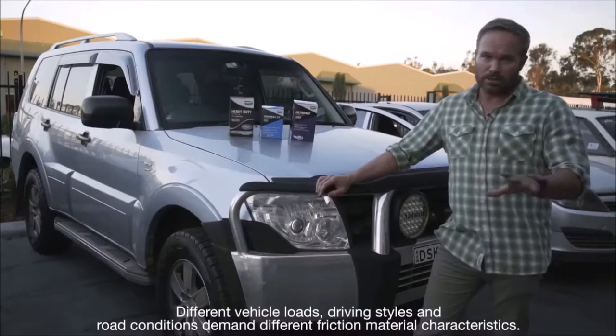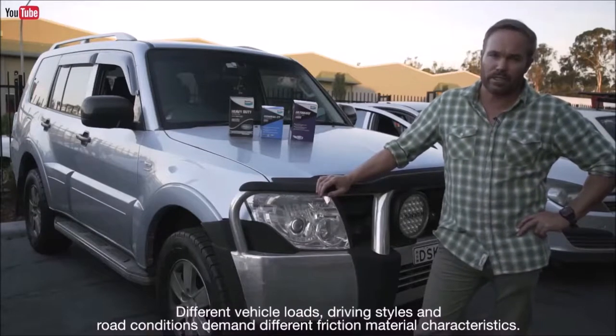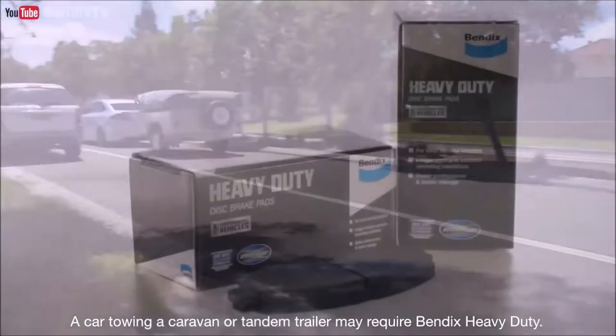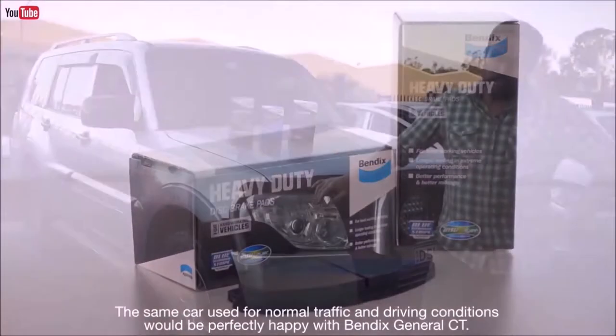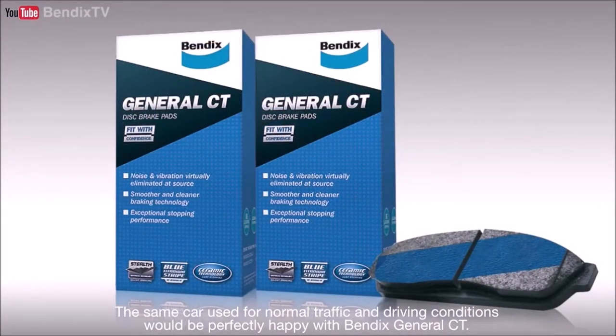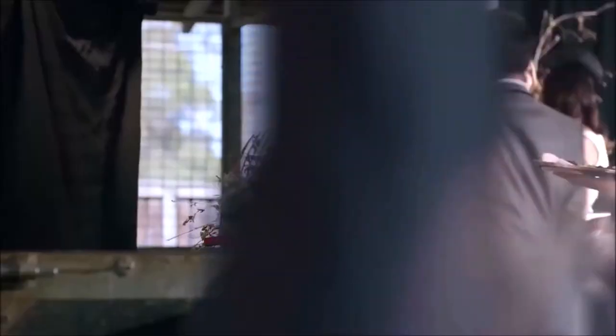Different vehicle loads, driving styles and road conditions demand different friction material characteristics. A car towing a caravan or tandem trailer may require Bendix Heavy Duty. The same car used for normal traffic and driving conditions would be perfectly happy with Bendix General CT. If driven hard, the car may require Bendix.